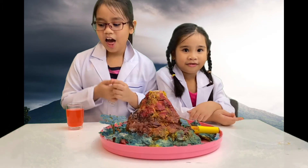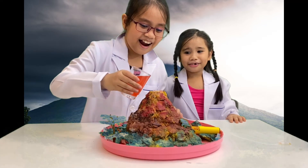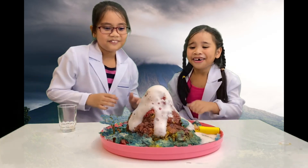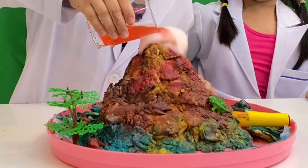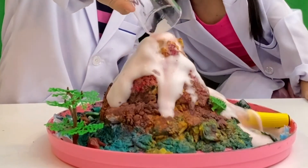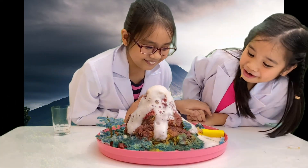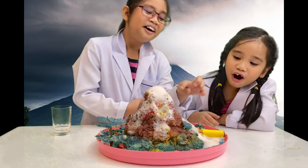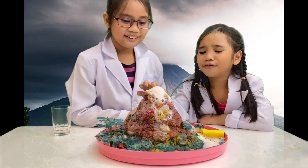Now we need to pour the vinegar into the volcano. Be careful, Faye! The eruption begins — a piece of the rock decoration fell down, more rocks fell too. It smells so bad!